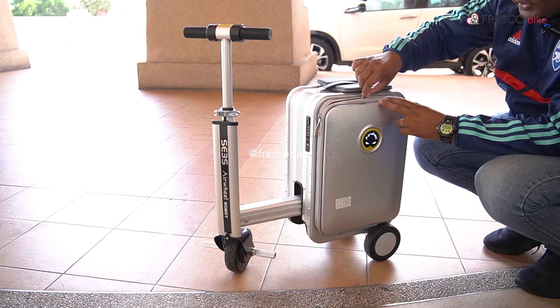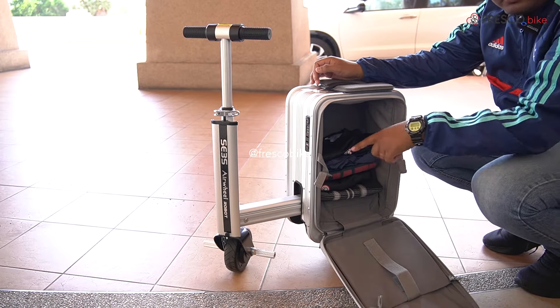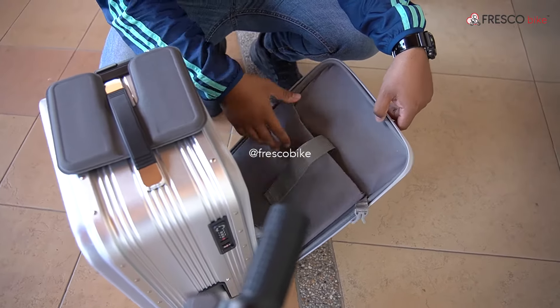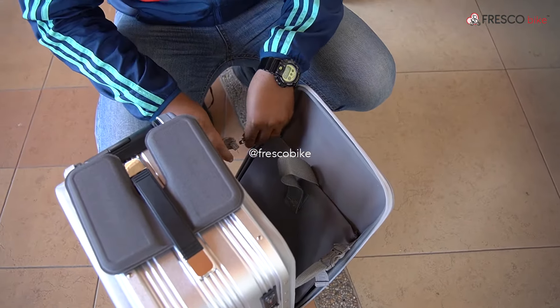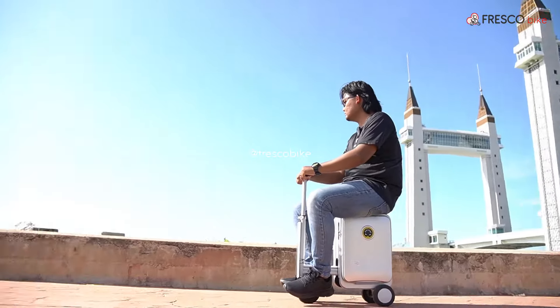Sekarang kita tengok dia punya bahagian dalam. Dia punya ketinggian adalah 30cm, lebar dia adalah 27cm, ok melalui kedalaman dia dalam 25cm macam tu. Tapi untuk full macam ni 20L. Bahagian depan dia ada satu pocket, ok untuk letak barang, lepas tu ada click lock untuk dia punya pintu luggage.